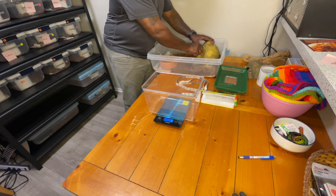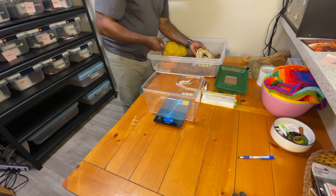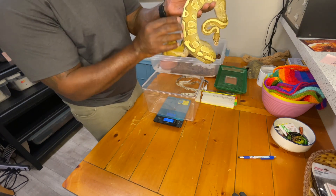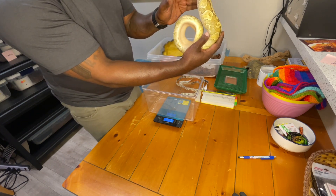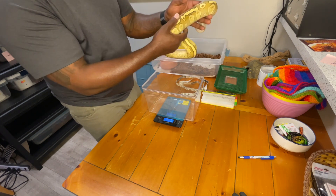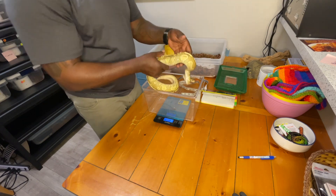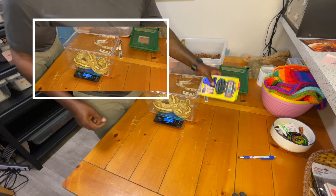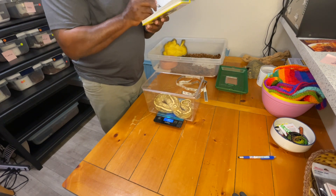She doesn't have a pied or clown trait — she's just a snake we really wanted. You can see the bongo pattern at the top where the color is darker, and you can also see how the lesser affects the sides — it kind of lightens everything up. It's not to the degree of leucistic, but it's definitely a pattern morph that can brighten your snake on the sides. Let's see how much she weighs — it says 952 grams.